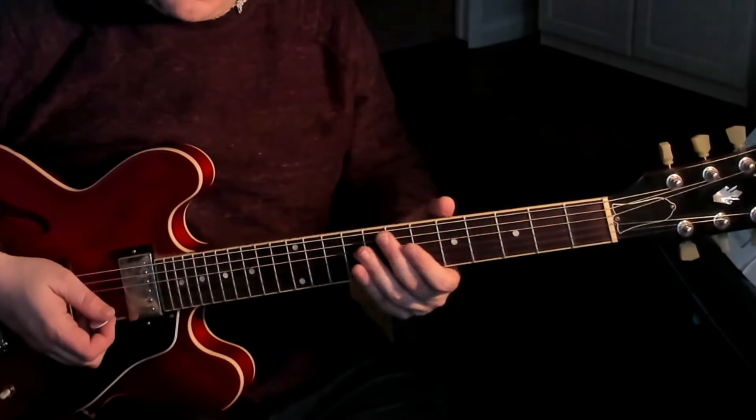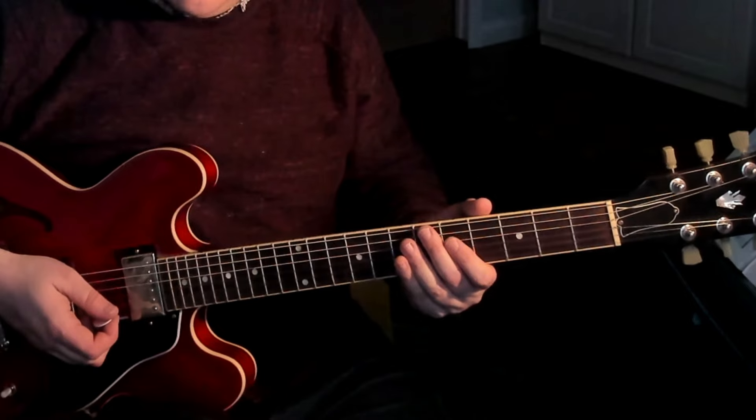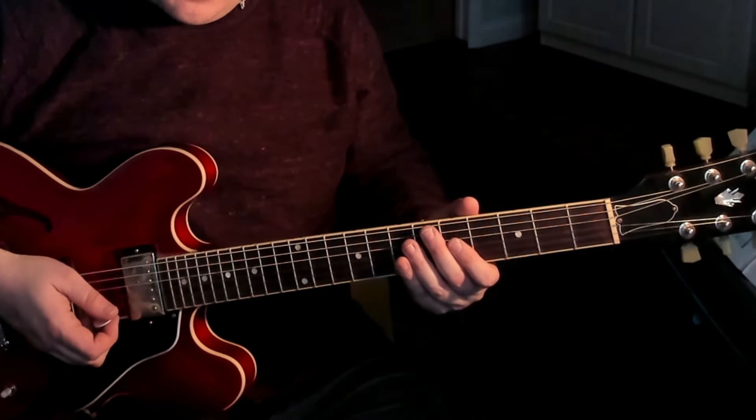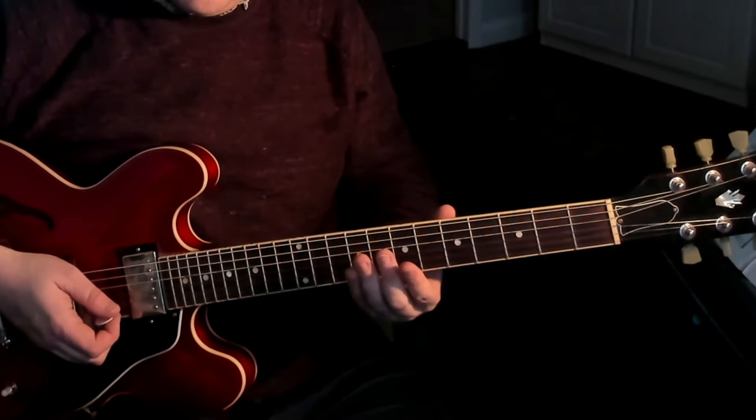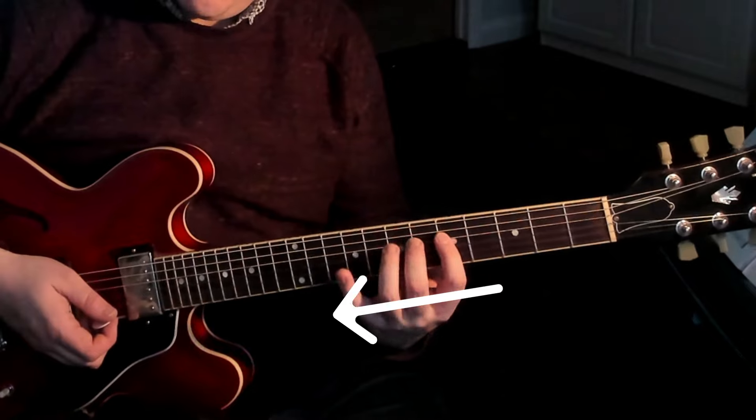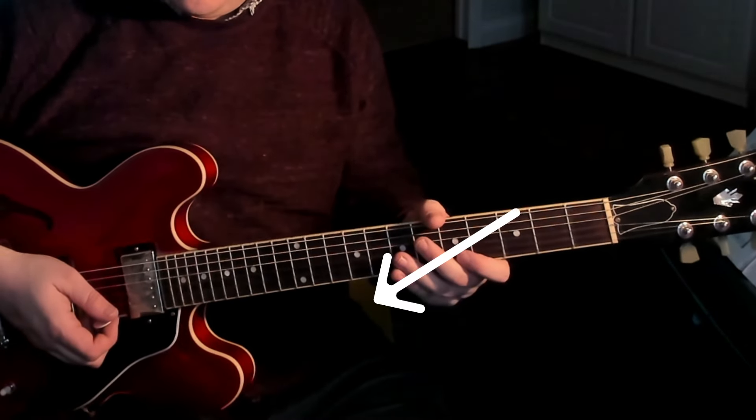Although none of these players necessarily use only three fingers, they tend to use mostly three fingers, and their hand positions all look kind of the same: the thumb is over the top — either all the way over or perhaps just there — and the hand is tilted with respect to the neck. It's not flat on like a classical style player, but a bit more inclined.